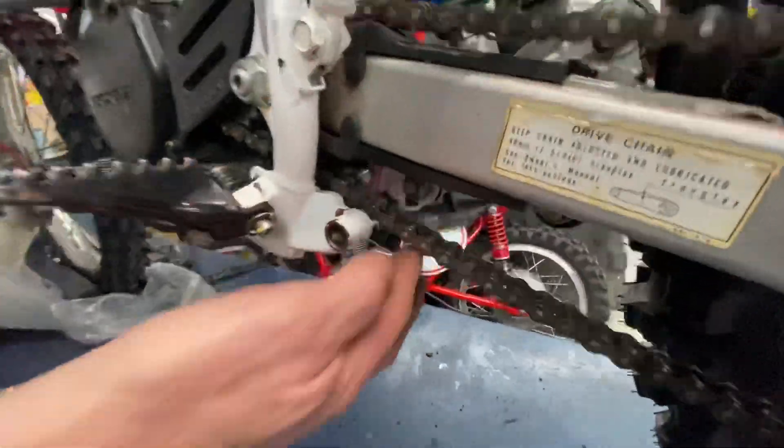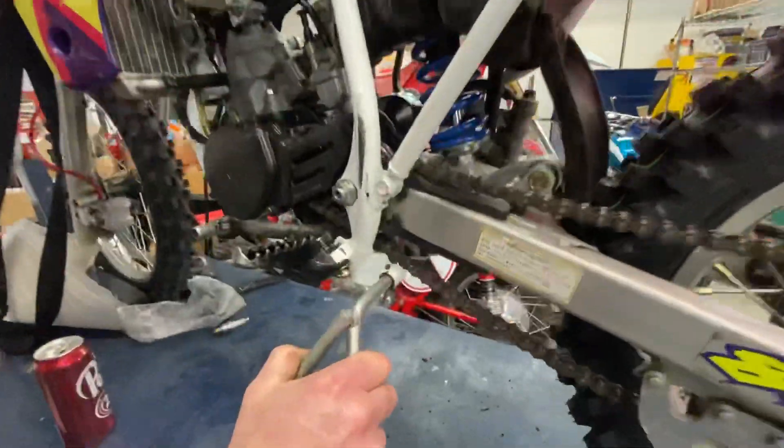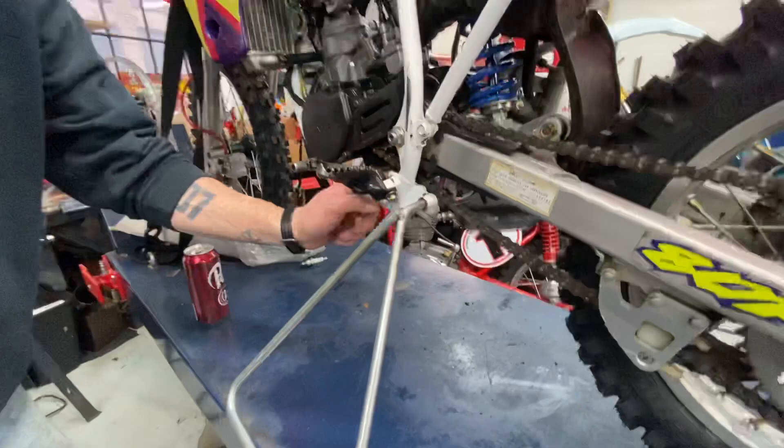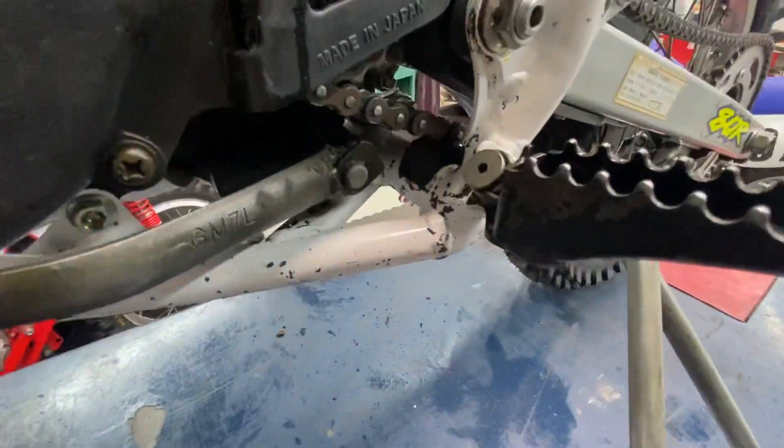I thought there was a chain roller missing, but then I realized that the 125, the 250, and the 500 stand fits on the 80, but through there it doesn't have a chain roller — it has a chain slider — because it's an 85. I'm more used to the bigger bikes since I was riding bigger bikes by then; these were way too small for me at that point.